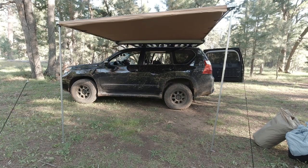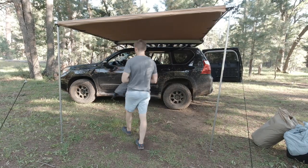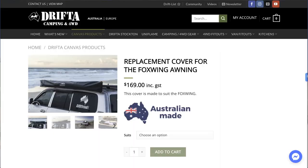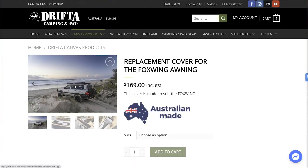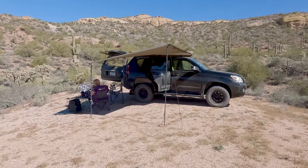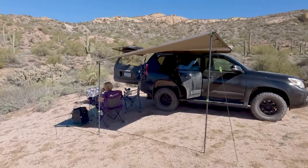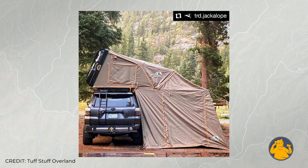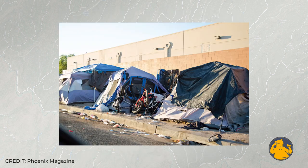All right guys, today we are taking a look at the ARB 2.5 meter awning and ARB deluxe room. Ever since we got our GX and started doing the whole backpacking-from-the-car thing, we started to notice that everyone with an off-road SUV seemed to have some sort of awning bolted to the side of it. That makes sense because off-road awnings give you a place to escape the elements that the whole family can fit under.